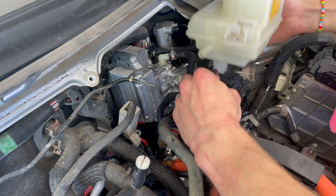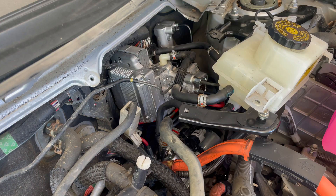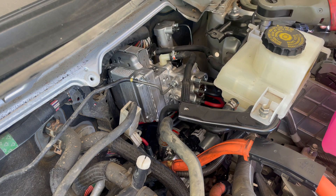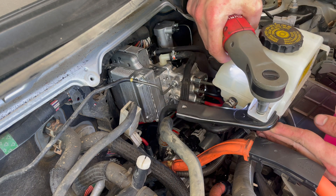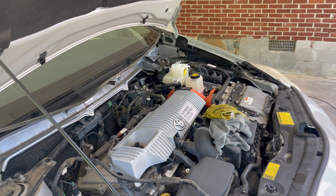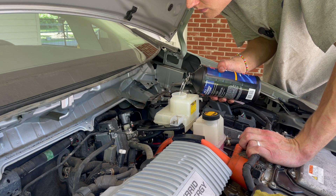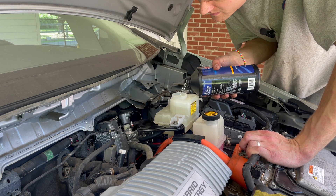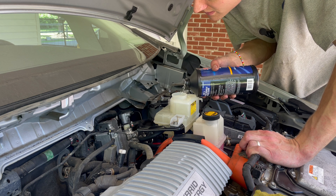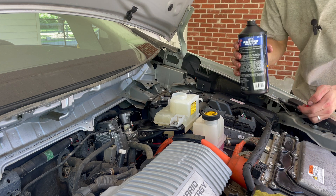I think it goes like this but I'm not sure. Let's get this thing rocking and rolling. Just like that, it's all back together. Now I've got to fill that with brake fluid and then take all the tires off. It's priming itself, I guess. I'm just going to have to keep an eye on that.